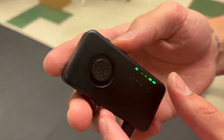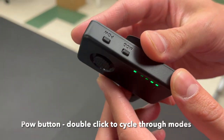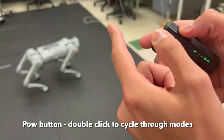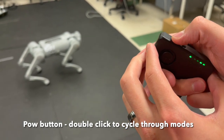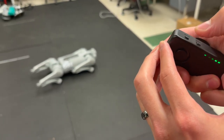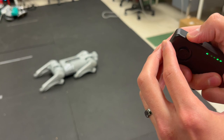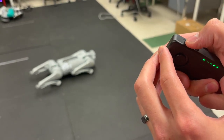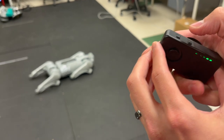There's one more functionality: if you double-click the power button quickly, it will cycle through the different modes. One click, two clicks goes down into damping mode, and it stands back up. This is how we can control it.